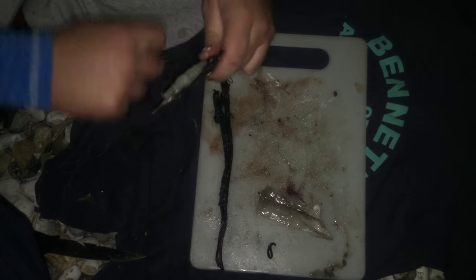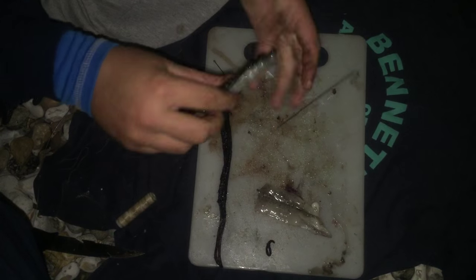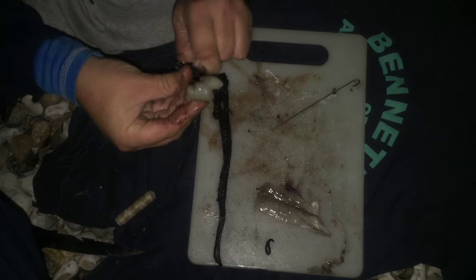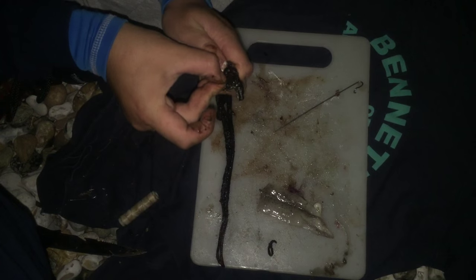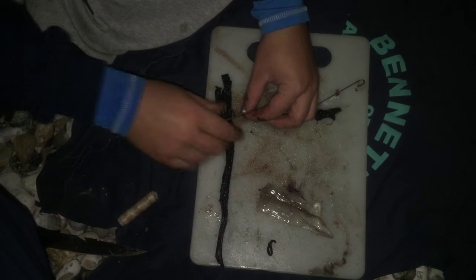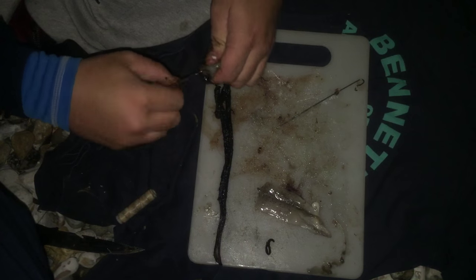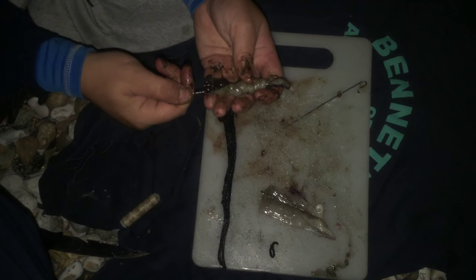So now I'm using a pulley rig with a six ounce breakaway lead. Should look like that - squid and black lug sausage. That's the next thing I do: get the hook, thread it on, tease it on like so. Get your second hook, wrap it round about four or five times, tight on the line. Should look like that.